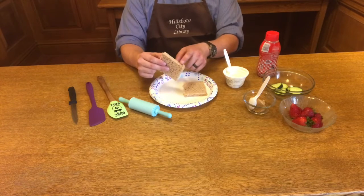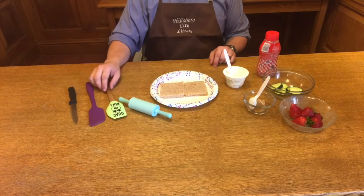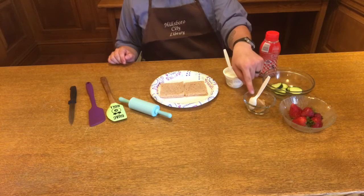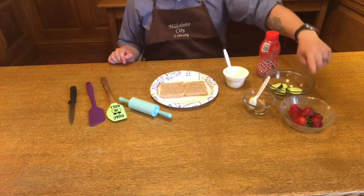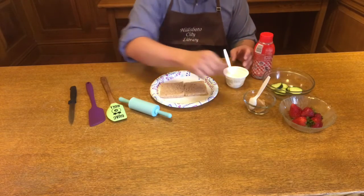For this recipe, you'll need two pieces of wheat bread, crust removed. Cucumber, strawberry, and your favorite jelly. I'm using strawberry, but you can use grape.